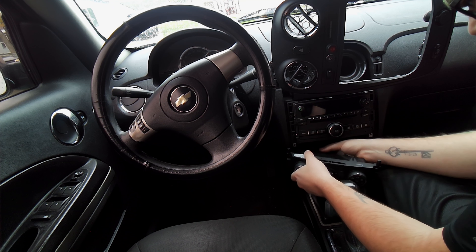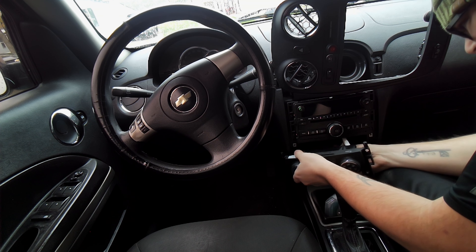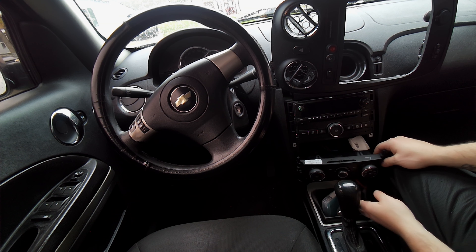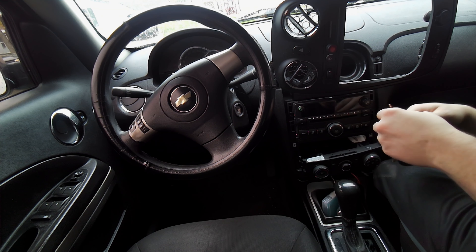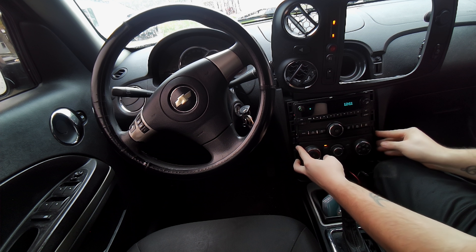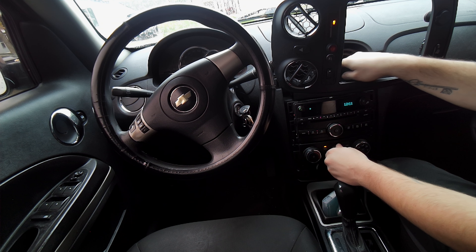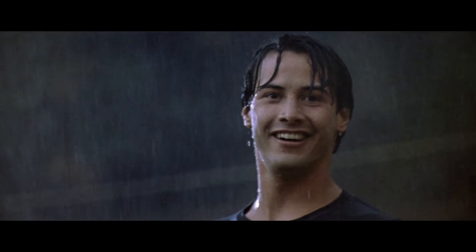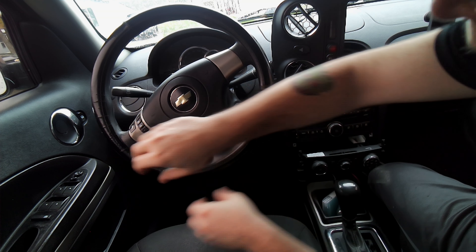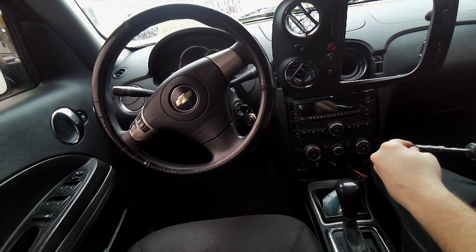Obviously just reconnect all your connectors to the right plugs — they only go in one way. Before you put everything back together, make sure the airbag light sensor is plugged in. Then turn the key on and see if it works, that way you don't have to take it all apart again. I was a little worried at first, but after cycling through it calibrated itself. Once you turn the key off, open up the driver's door and shut it to kill the power, since the USB charger still had power at that point.